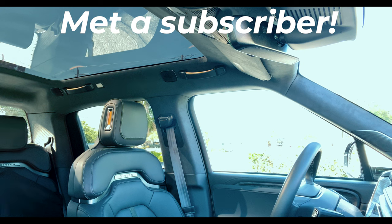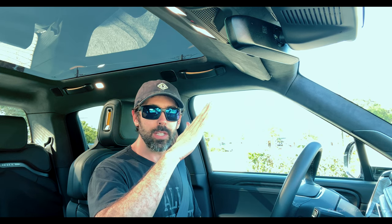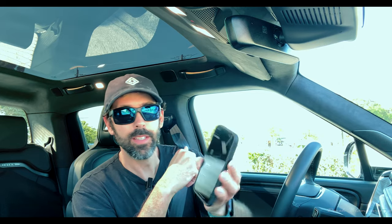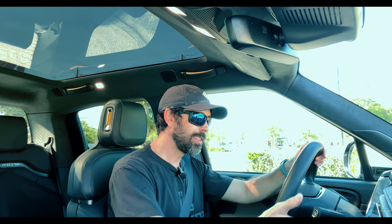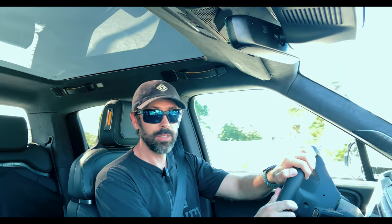So a guy stopped by, said he liked the truck, and I showed him the Starlink. You can see the Starlink started at my house in one orientation, then changed to another, and as I was talking to that gentleman it changed again, and when I got back in the truck it changed back. It automatically updates itself to the optimum position for getting internet. Right now it just went offline briefly, then came back online.